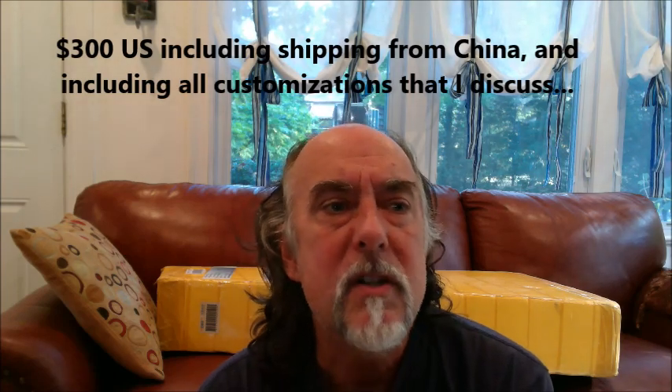I ordered this guitar for $300. It has features not found on any other guitar that I own, so it was very attractive to me in that way. To give you a little background, this is a knockoff of a Paul Reed Smith guitar. It was an extremely low number run — I believe Paul Reed Smith made a hundred of these. It was a Dweezil Zappa signature model with a unique body shape. I saw the used guitars going in the $8,000 to $10,000 range, so I got myself this guitar for $300.